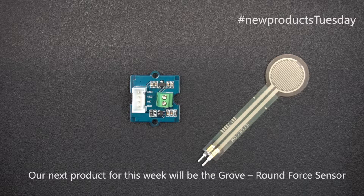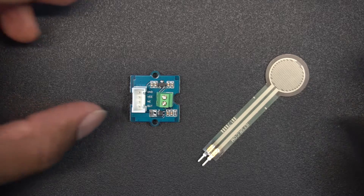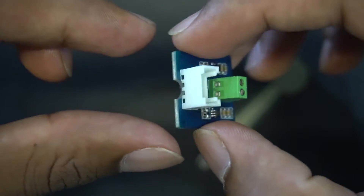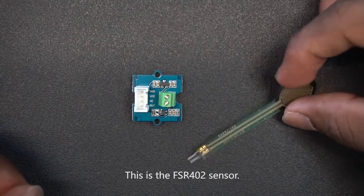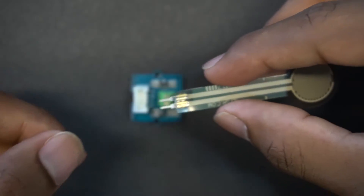Our next product for this week is the Grove Round Force Sensor, which is a Grove module based on the FSR402 single zone force sensing resistor by Interlink Electronics. This resistor is optimized for use in human touch control of various electronic devices.